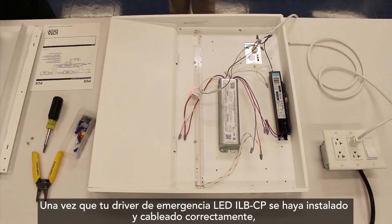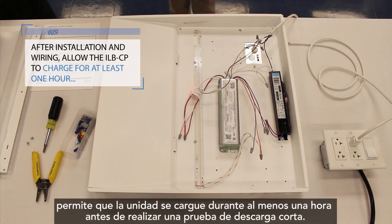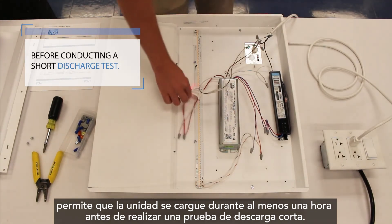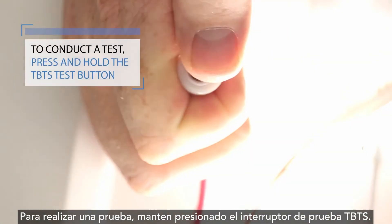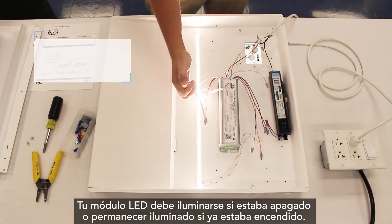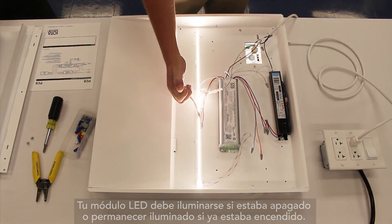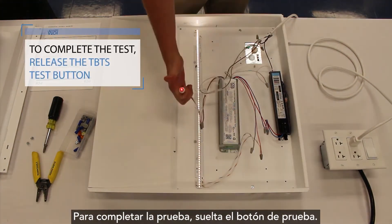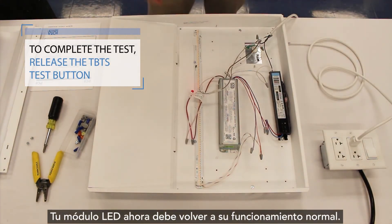After your ILB-CP LED emergency driver has been installed and wired correctly, allow the unit to charge for at least one hour before conducting a short discharge test. To conduct a test, press and hold the TBTS test switch. Your LED module should illuminate if it was switched off, or remain illuminated if it was already on. To complete a test, release the test button. Your LED module should now return to its normal operation.